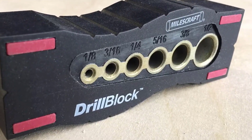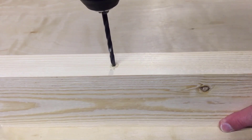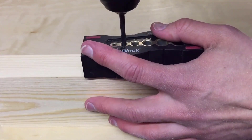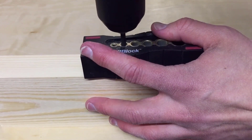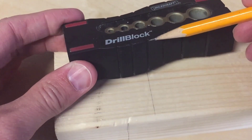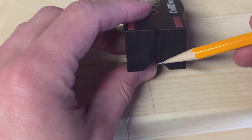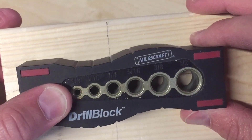A drill guide is an excellent addition to your drilling projects because of its accuracy and easy-to-use nature. Even though most people believe drill bits to be the best tool for drilling holes, they don't necessarily provide desired depth and even holes. There are many products available to choose from, each with different characteristics, benefits, and prices. I am here to help you make the right decision.